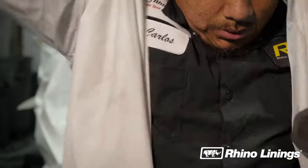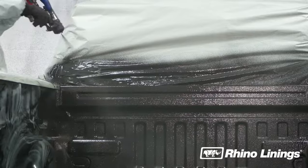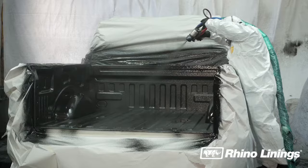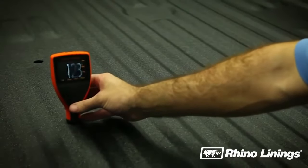Make sure all of your protective gear is on and that your equipment is functioning correctly. Now let's spray the truck bed. Start with a light mist in the hard-to-reach corners from the opposite side. Spray smooth, glossy layers with a 50-50 overlap to ensure proper build thickness.